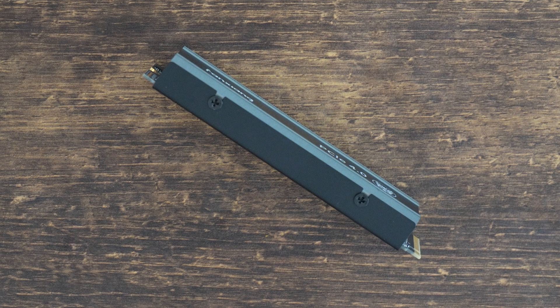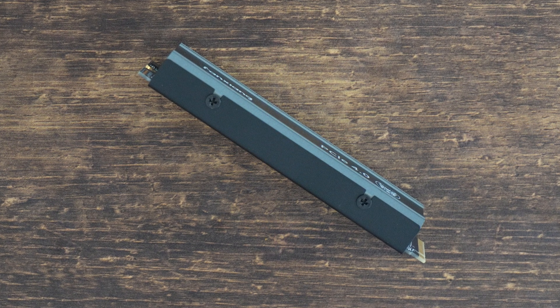Whose idea was it to chuck such a thick heatsink onto this SSD? Hello everyone and welcome to another video.